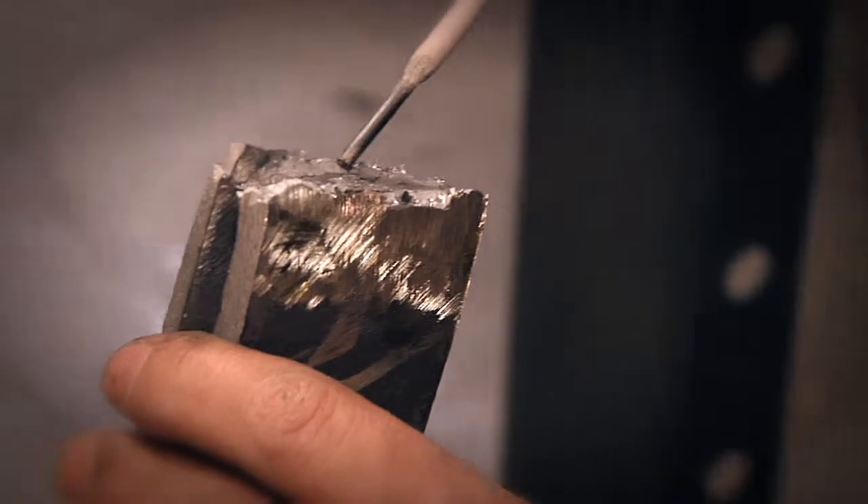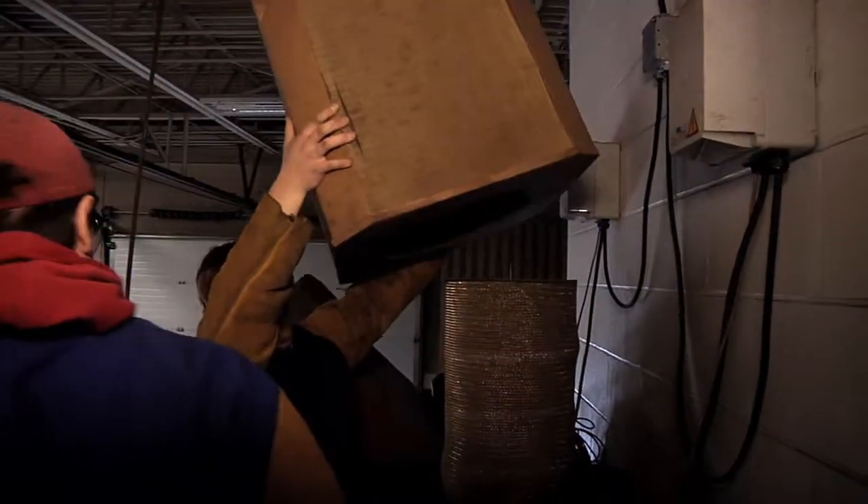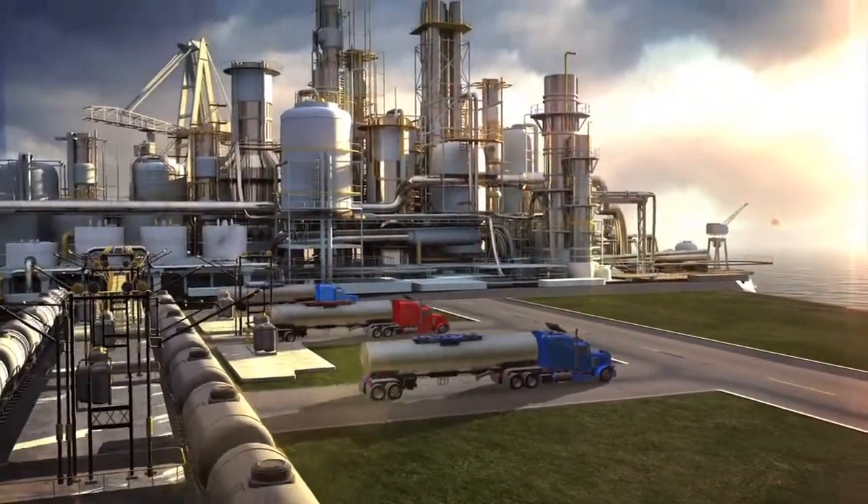This welding course will be beneficial to students going into any field, and especially a welding career or any occupation that requires welding skills.